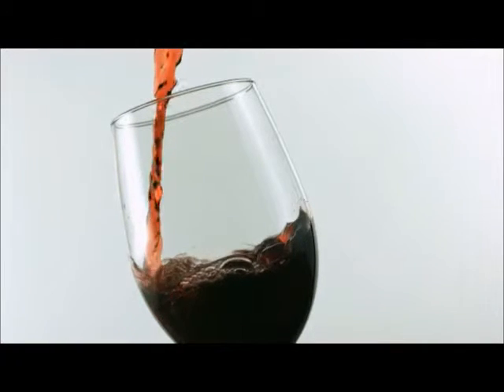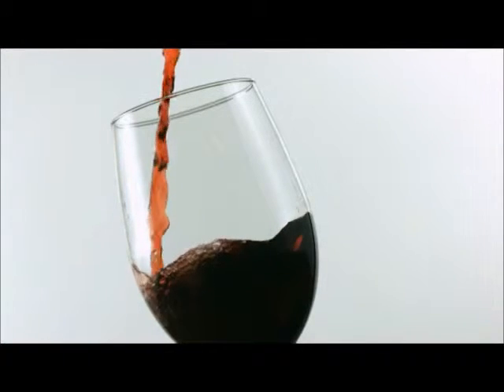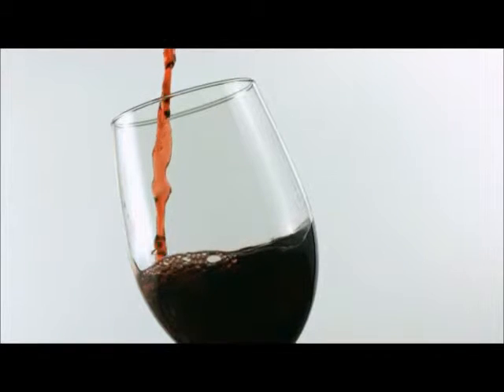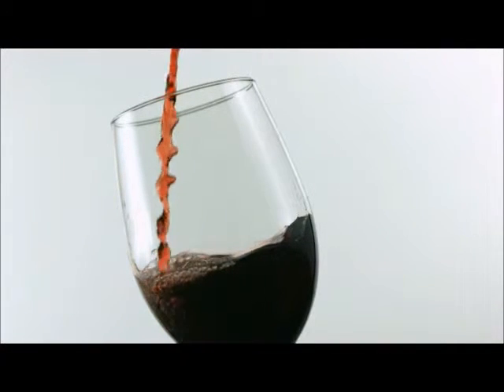Soon, posters and advertisements were plastered all across London: "Come and see the mysterious Ace — for tonight at 8 o'clock, he will summon the undead from their peaceful slumber. Come and see for yourself at the London Theatre House."